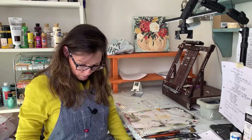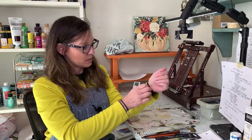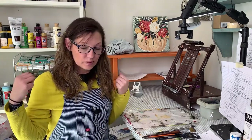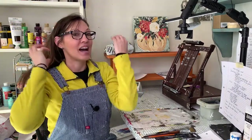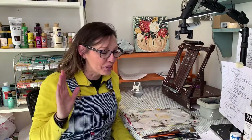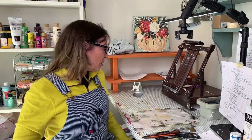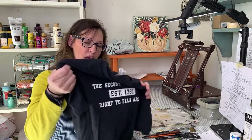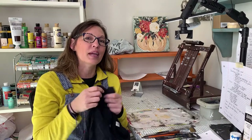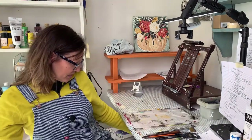Wear old clothes when you paint — as you can tell, mine are stained. I like to wear an apron — I have a Jen's Den art apron — or a button-down white shirt. I'm a very messy painter: I get paint on my hands, elbows, clothes, and hair. I usually wear my hair up because I've had paint in my hair that took three weeks to get out. I use old t-shirts cut into smaller pieces as rags — once they're full of paint, I throw them away.